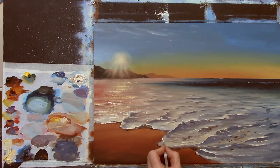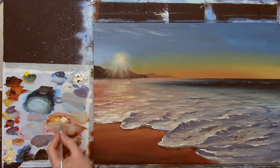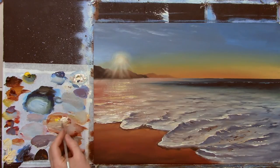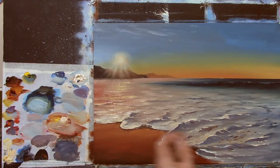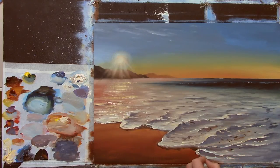I wouldn't overdo this either — being honest, I would try to keep it simple and not overdo the highlights. It's very easy to keep going and add bits of this and that, so just be careful. But I do want to show a lot of highlight in this painting, so I am just going to keep adding until I feel I've got enough in there.